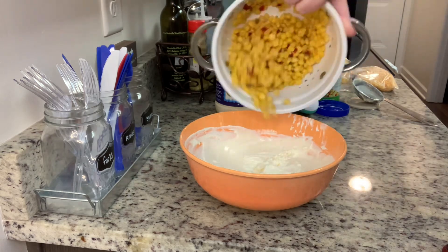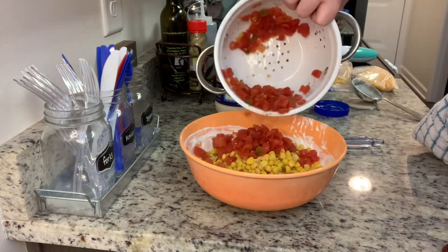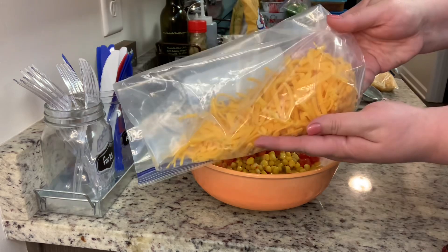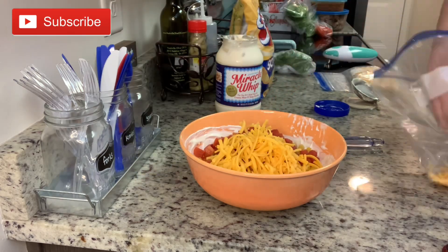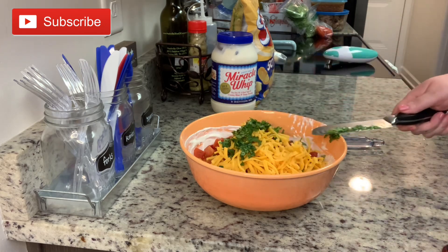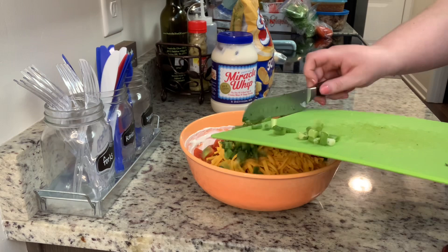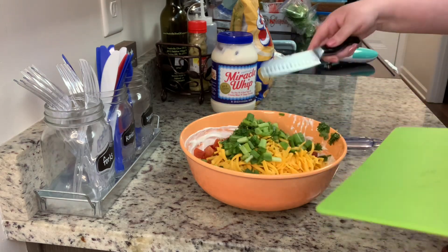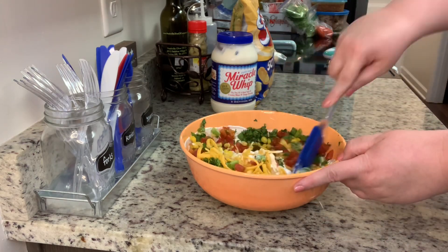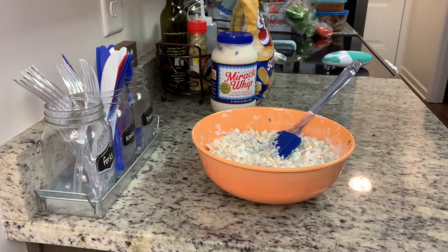Once that's combined, I'm going to add in my drained mexicorn as well as the drained Rotel. Next I'm going to add in my cheese — I'm using shredded cheddar here, but monterey jack or pepper jack would also be really good. I'm going to add my chopped cilantro and some chopped green onions, then give that a stir.